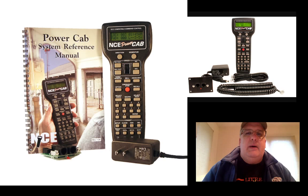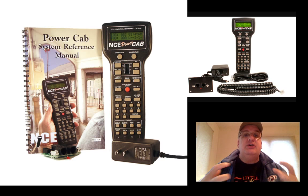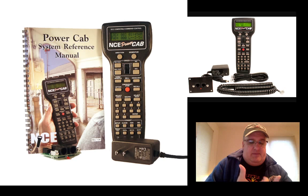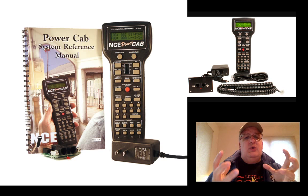NCE also makes a bigger version — a PowerCab Pro or similar — that comes with a separate box and higher wattage to drive more locomotives and accessories. If you're just starting off, the NCE PowerCab is all you need to run two or three locomotives. It's a very intuitive system. The handset has a wheel in the middle to adjust speed up and down — if you're shunting, up is forward and down is backwards. You can program it any way you want. It's really a nice system and I never had a problem with my NCE.